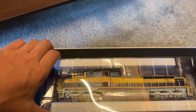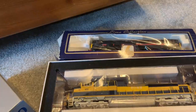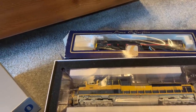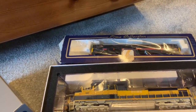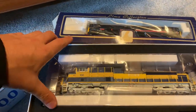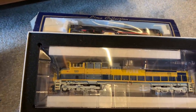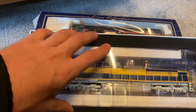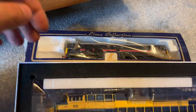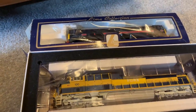Another thing I regret is just buying locos for the hell of it. You need to make sure you actually want these trains — ponder it for a couple of weeks. I got this one because it was a bargain, but does it fit with my layout? No. I'd rather have got a few modern image wagons instead, so I might end up selling this. Same with this other one — I wasn't actually that interested in the era and I might end up selling that too.